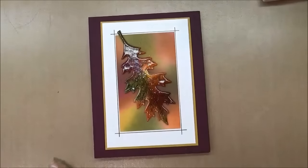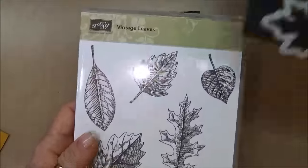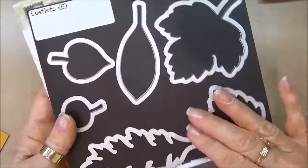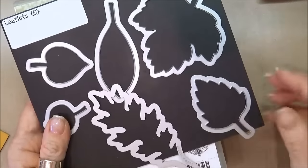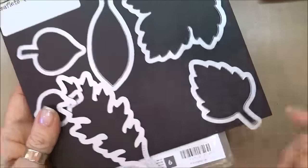So let's go over the supplies that we need to make the card. We're going to be using the Vintage Leafs stamp set from Stampin' Up! and then I'm going to use the corresponding Thinlits die — it's called Leaflets, also by Stampin' Up! You can purchase these individually or as a bundle and save 15%, which is always a pretty good deal, and I'm going to be using this leaf right here.